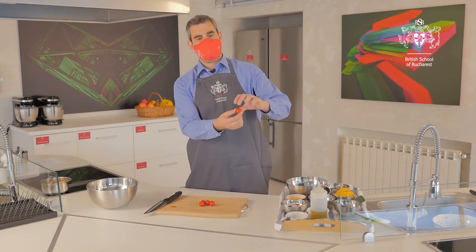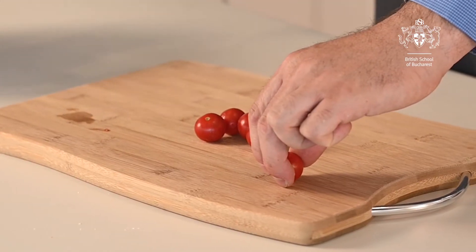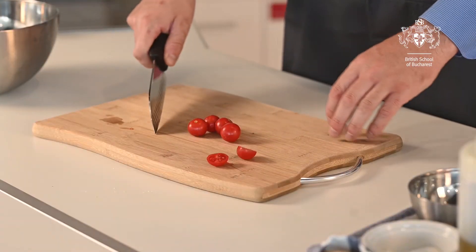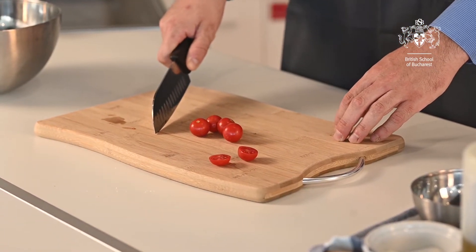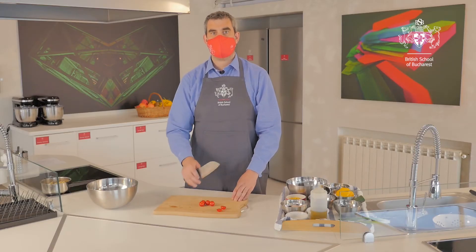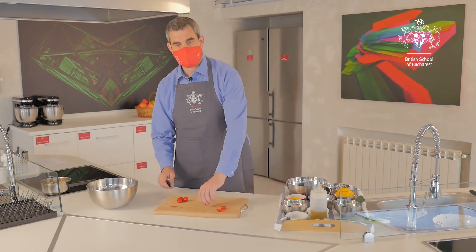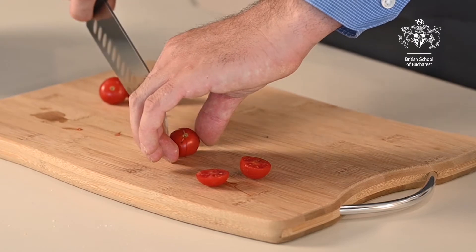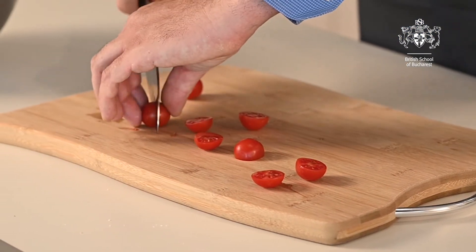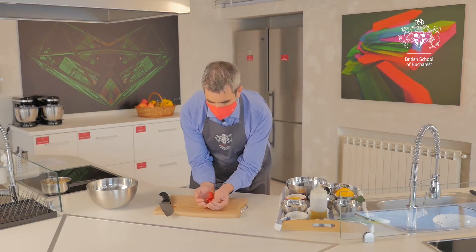Thumb and two fingers hold whatever you're chopping — that goes on the chopping board. Your knife goes under the bridge, then all we do is slice in half. A really good tip is to make sure you've got a really sharp knife. A lot of people think blunt knives are safer, but it's not true — sharp knives just glide through whatever you're chopping. Once we've chopped all our tomatoes in half, they just go in our bowl.